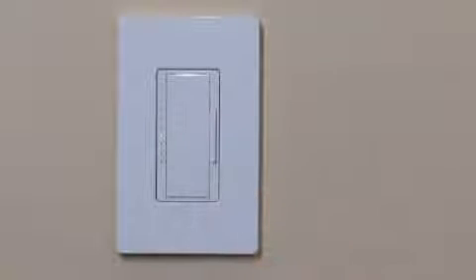Press the tap button on the dimmer to exit test mode and return to normal operation.